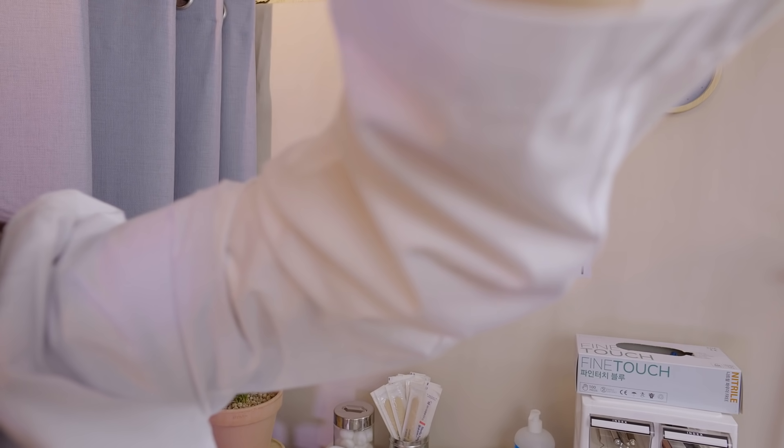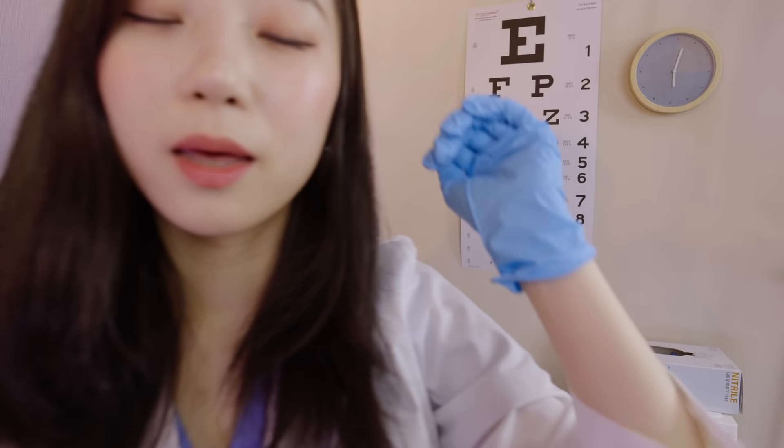Let me check the back of your scalp. Your scalp looks good — very healthy. And the roots of your hair are also very nice. Looks very strong and healthy. Perfect.